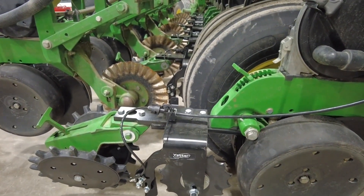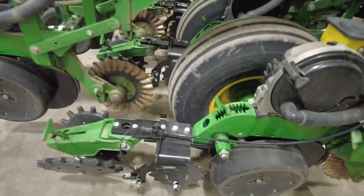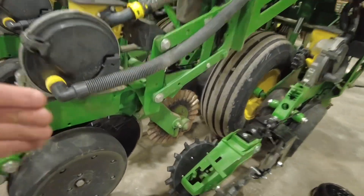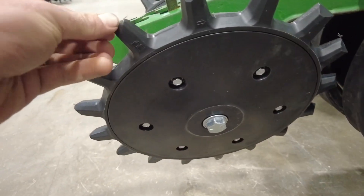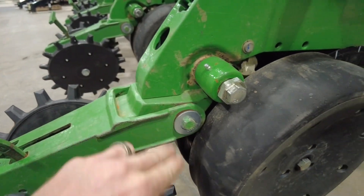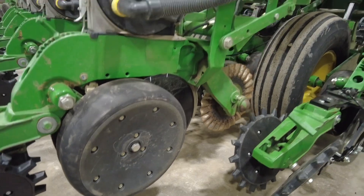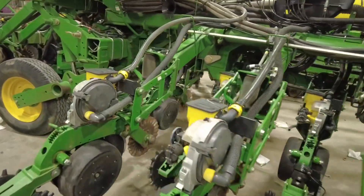This is a corn and bean planter but they're just doing the fertilizer on the corn rows. On the bean rows, in every row we put brand new C-disc openers and brand new Yetter poly spike closing wheels. We also put new bushings on the tail piece and a few other various things, and we had a tire that needed fixed — we're kind of going through it all.